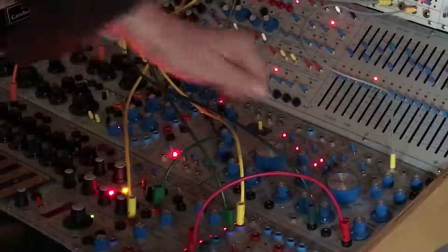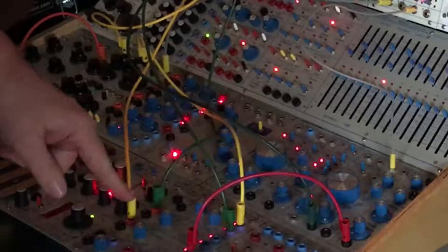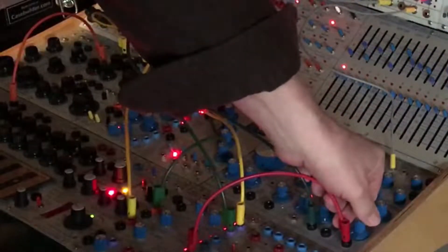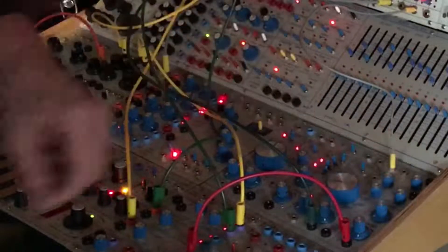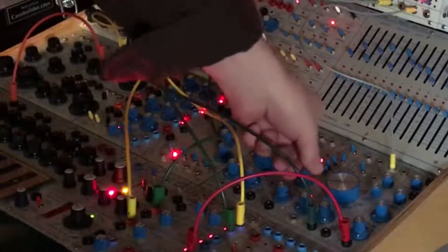Another way to get timbral shift is using the Marf pulse out going to stored random voltage, and routing that to timbre.